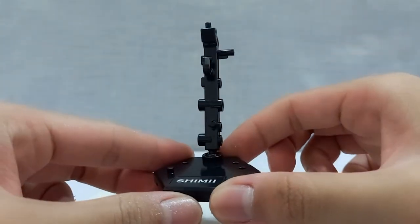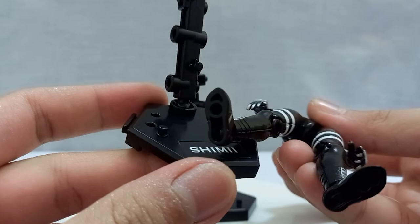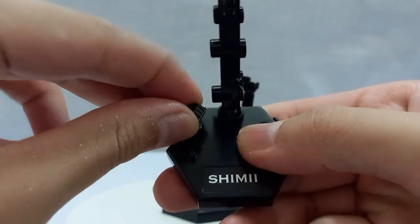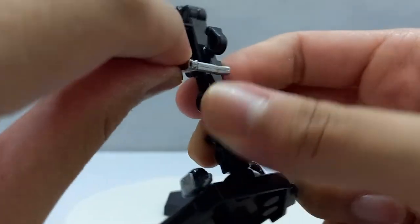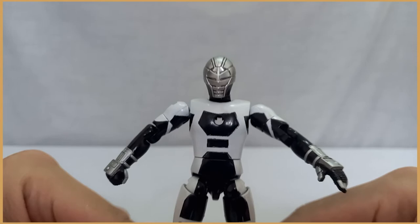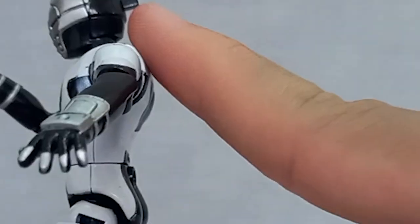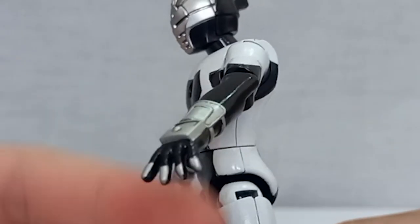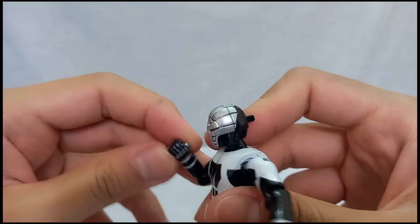You also get a base. Compared to the old base, the hole under the feet is still there but they give you more holes to keep your accessories on the base, which is a nice upgrade and you can plug it together with other bases. For the paint, I didn't do much — just painted some white on his body suit, white-silver on his arm armor, and some white-silver on the chest.